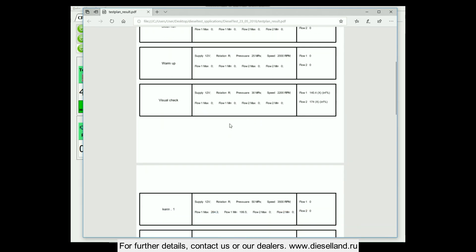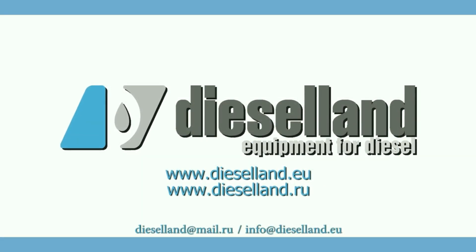For further details, contact us or our dealers at www.dieselland.ru.